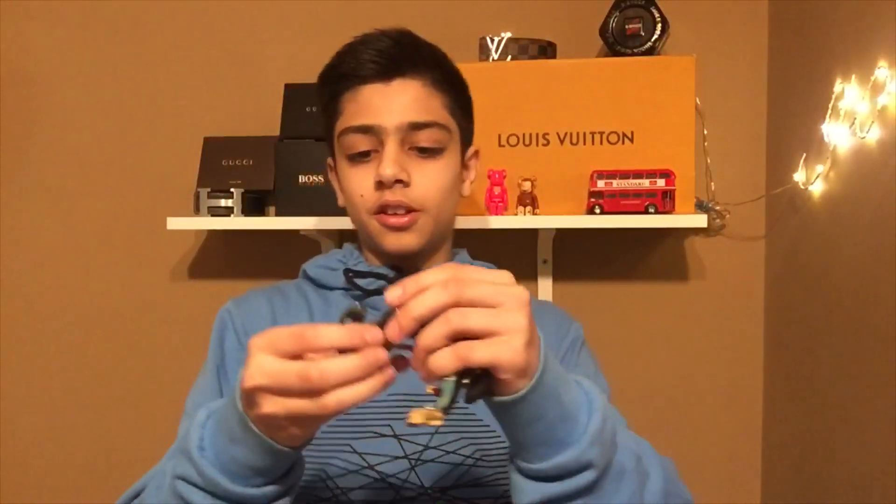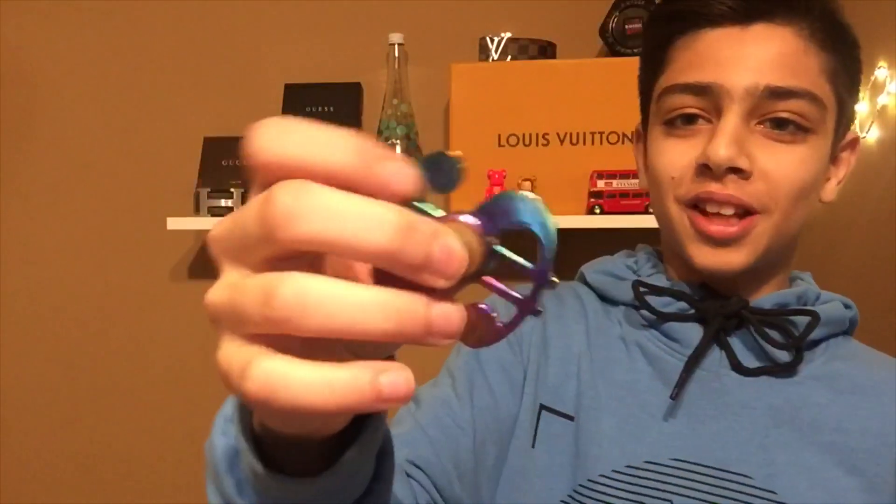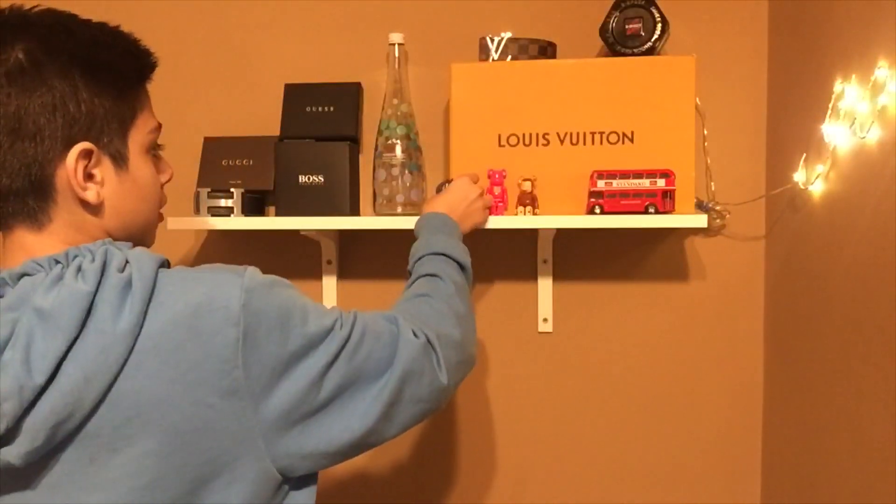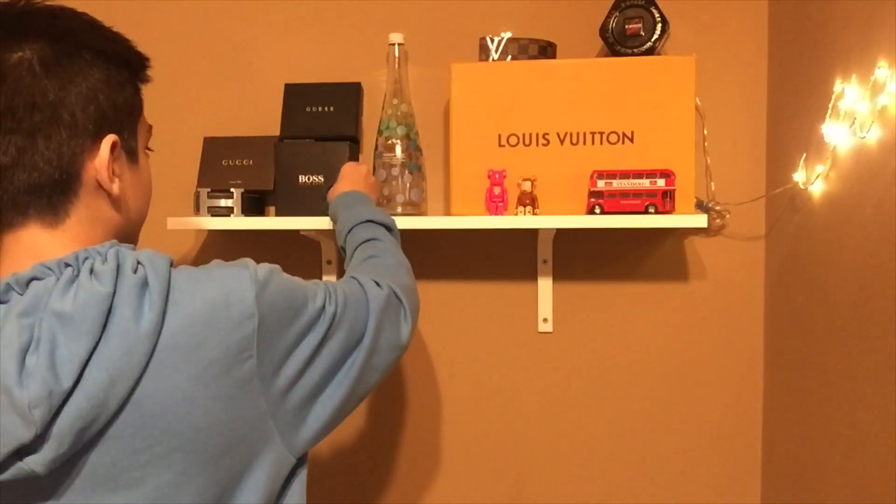Next up we've got a dollar sign fidget spinner — I really love this. I'm gonna put this right here.